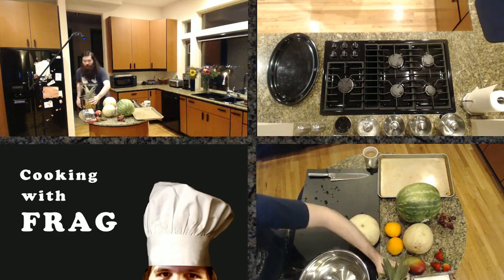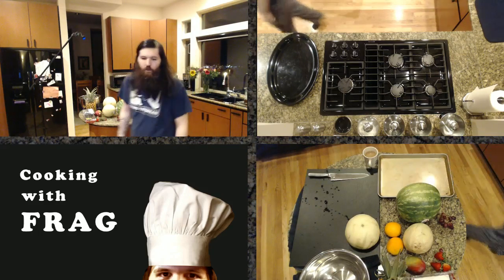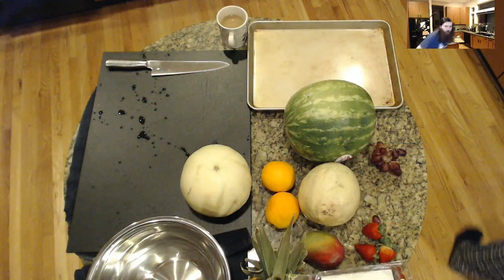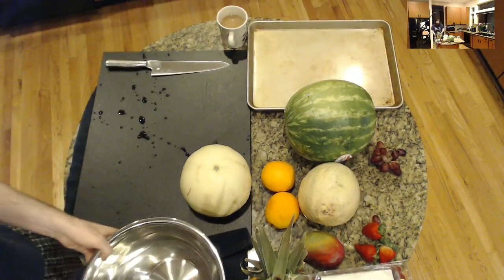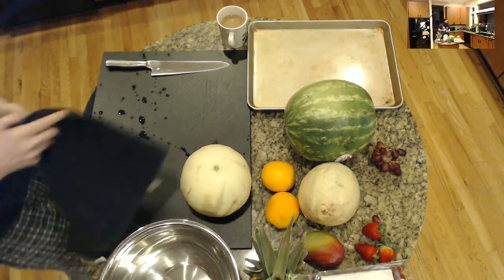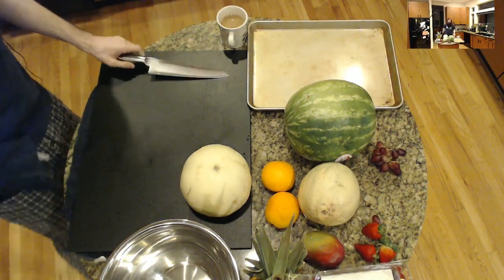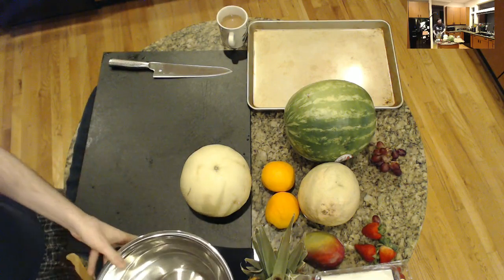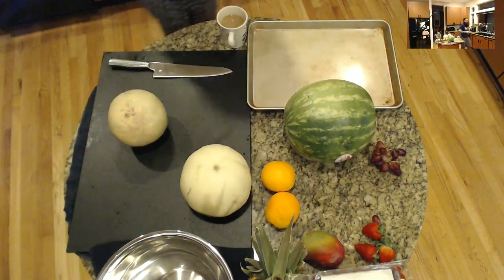I'm going to switch scenes so I can actually demonstrate this. The premise for peeling most fruit is about the same. Just like when we did the knife skills — when we cut something into a flat edge, it is the exact same thing that we do here. We'll start with the cantaloupe since it's a bit smaller, and I need a spoon as well.